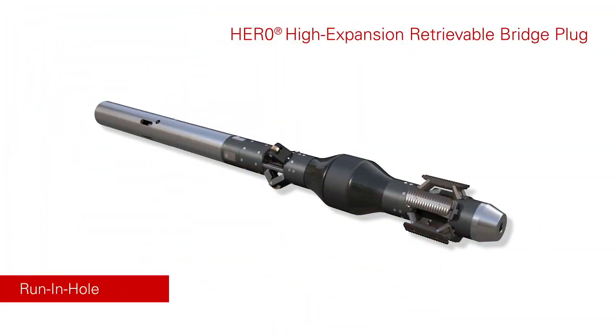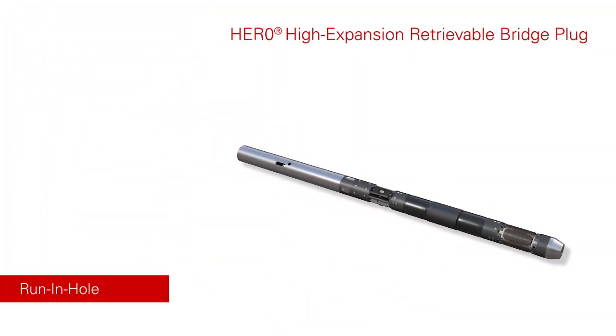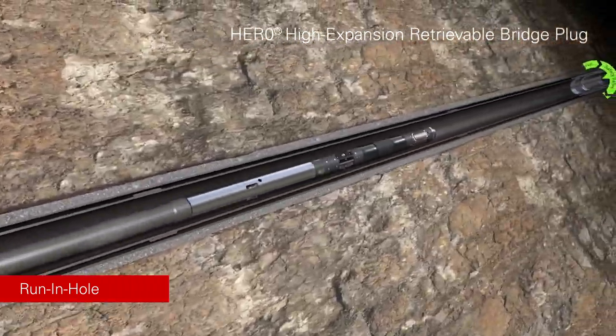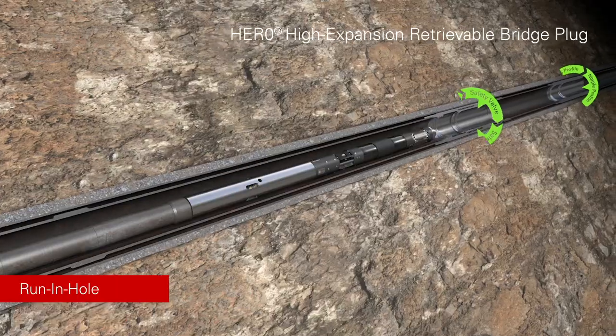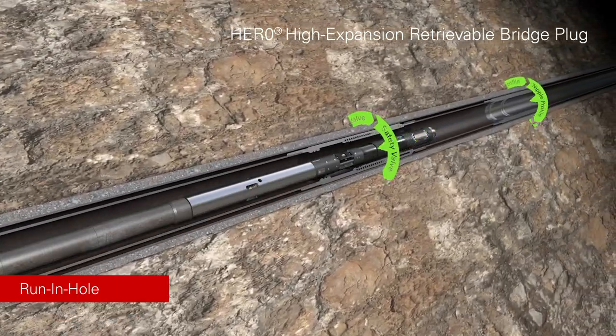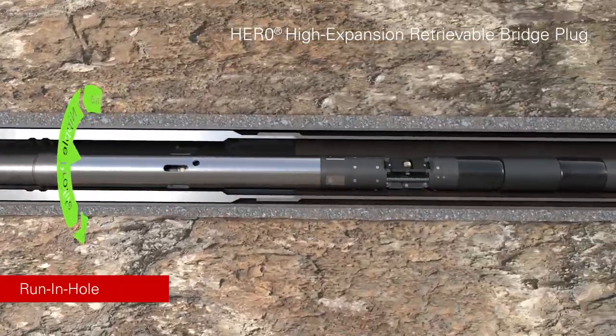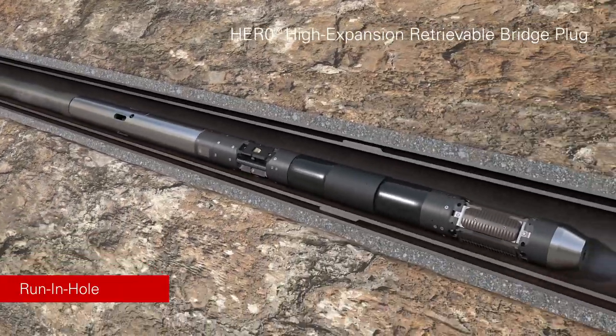The Halliburton HERO High Expansion Retrievable Bridge Plug is an ISO 14310 V0 qualified downhole barrier. It is designed to be deployed through narrow well restrictions and set within larger casing sizes using the industry-proven Halliburton DPU setting tool.